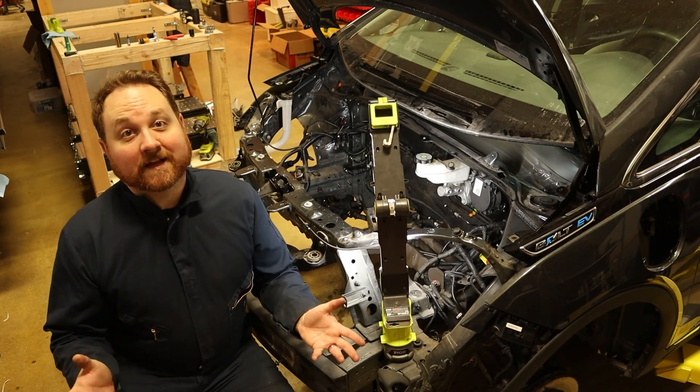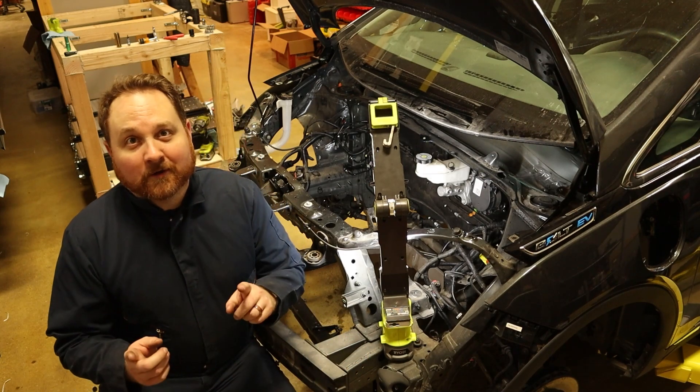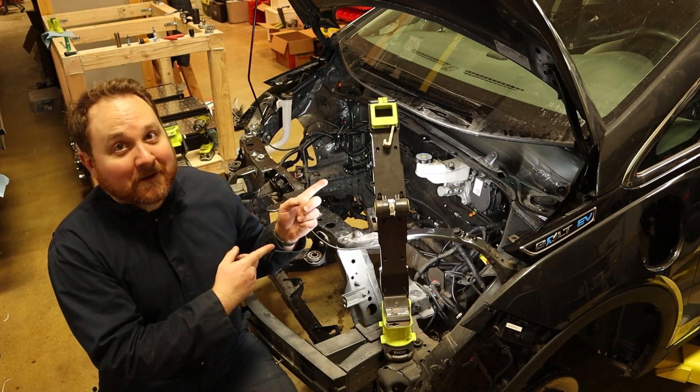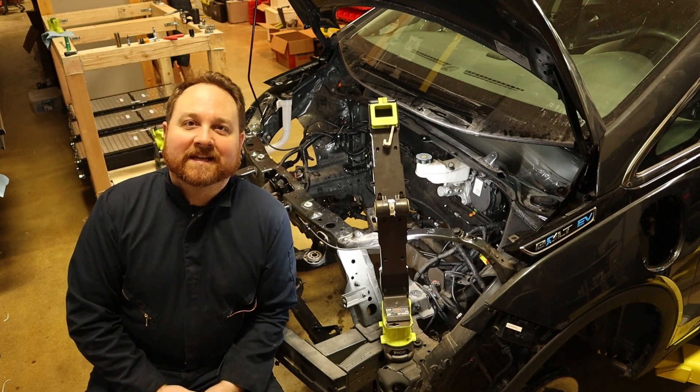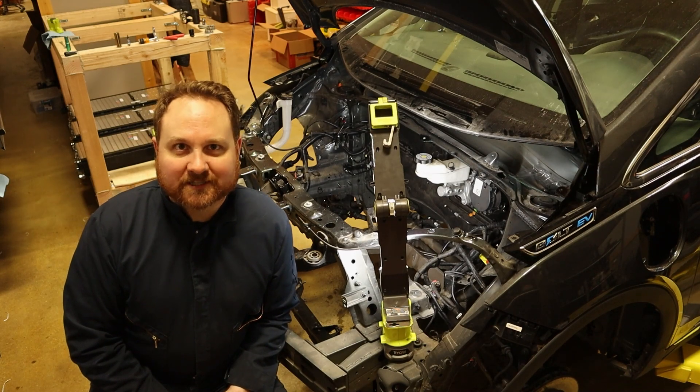However, if you think this seems like a fun project, you won't want to miss out on the next episode, which is going to be in about five minutes, where I start on the interior. So please show me that you're interested and give me your support by subscribing. This is Project Lightning.